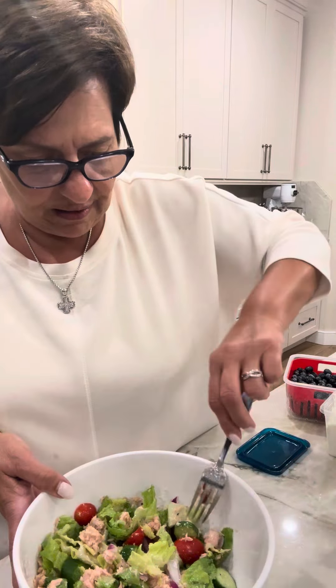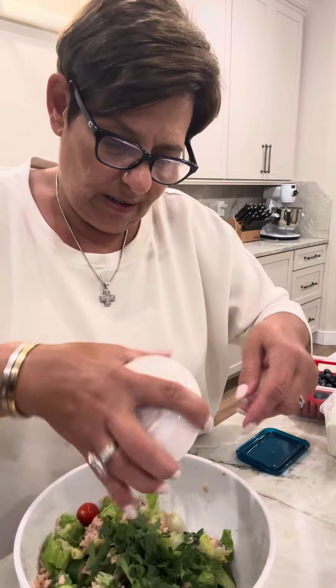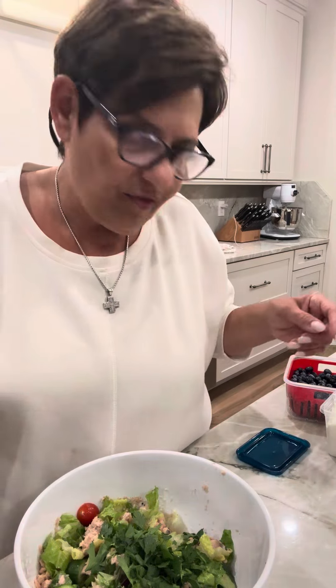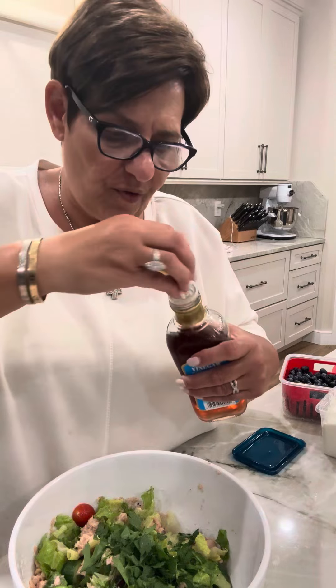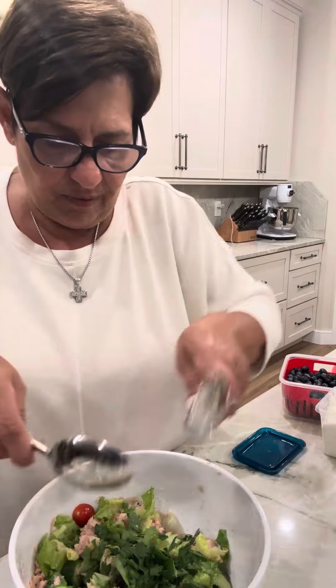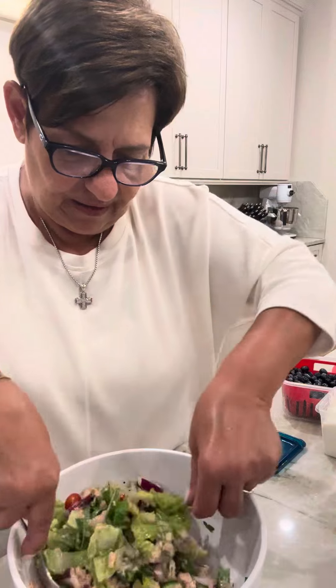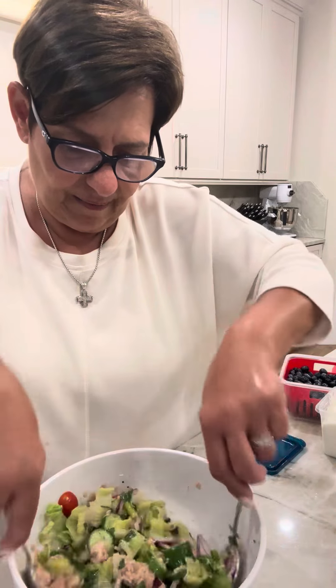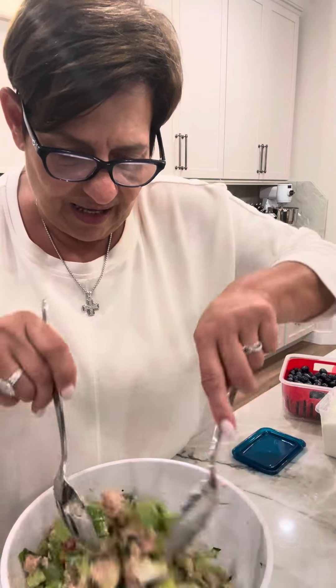I'm going to throw in my fresh chopped parsley for my love, because his lunch is made with love. Then you can do balsamic or red wine vinegar — Mauro prefers the red wine vinegar, so I'm doing red wine in here. I'm just going to give it a little mix. Look at how beautiful that is. Is that a nice summer salad or what? It's beautiful.